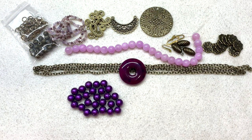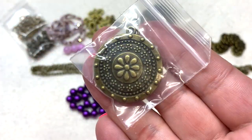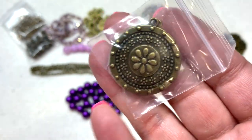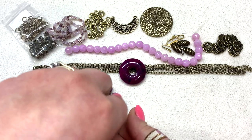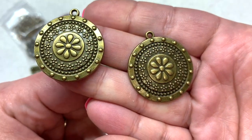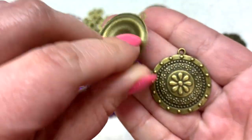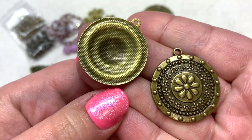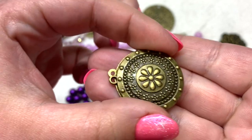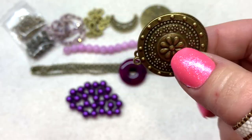Bag number thirteen contains two pieces of 33 by 30 millimeter bumpy floral medallion pendants — so even more focals this month. They are definitely pendant size, not charm size, with loops at the top. The back has kind of a dome-like shape, and since there are two you could put them back to back and wrap them together for a double-sided situation.